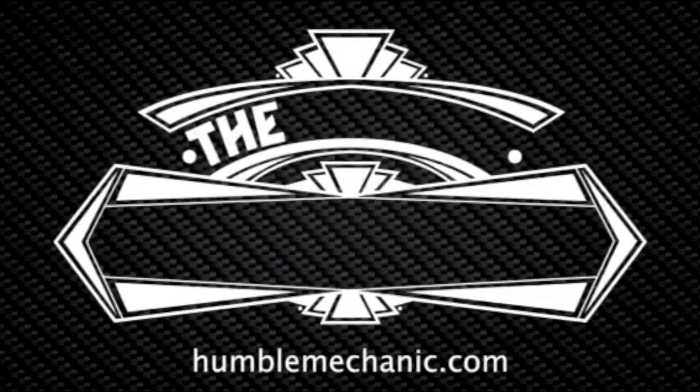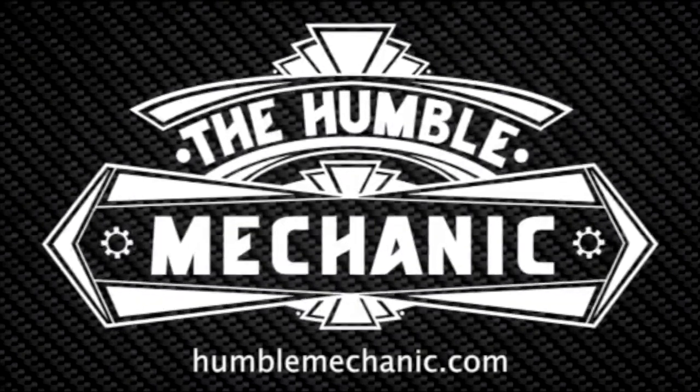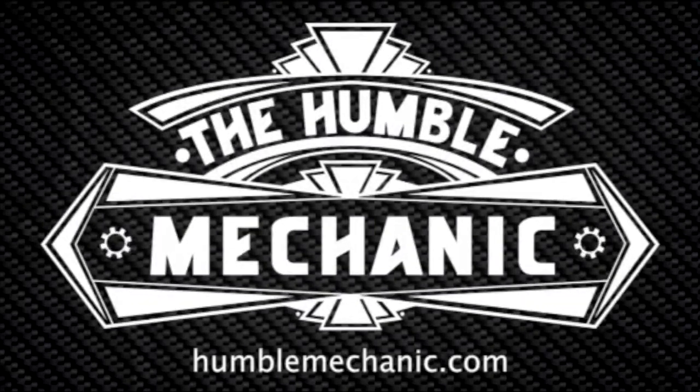Hey everybody, it's Charles from HumbleMechanic.com and today I'm going to show you how to replace the filter and fluid on a Volkswagen DSG transmission. We're going to be doing this service with the Penison DSG Fluid Kit. This kit comes with 5 liters of Penison DSG fluid, which is the OE fluid for Volkswagen and Audi DSG transmissions. It also comes with the filter, the seal for the filter housing, as well as the crush ring for the drain plug.